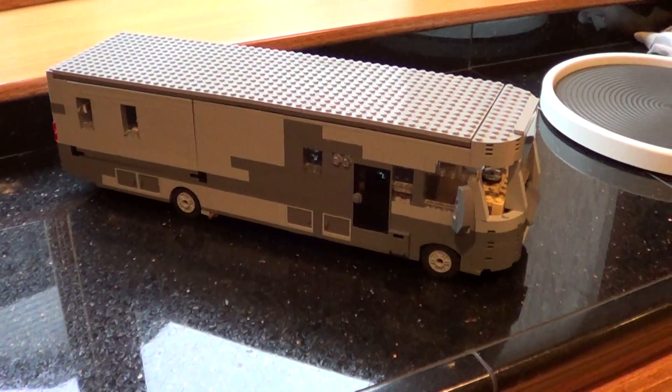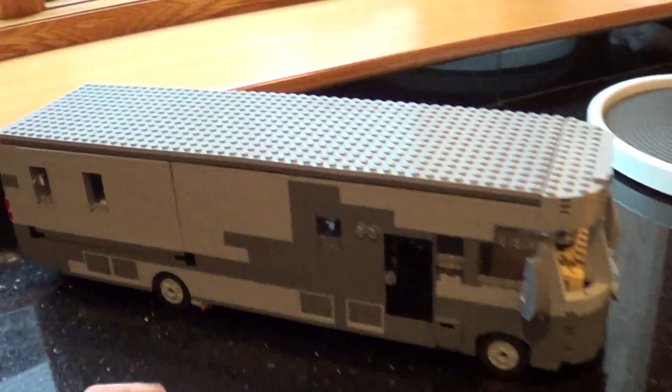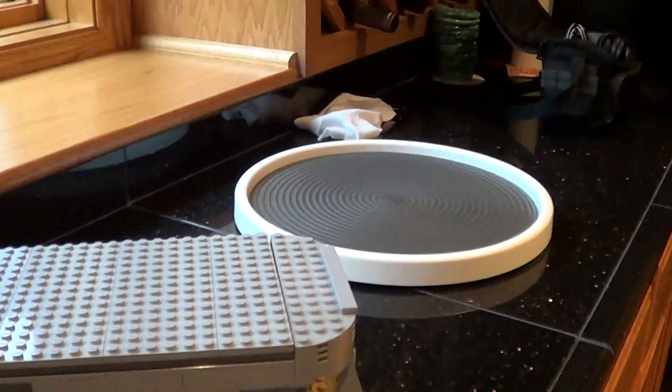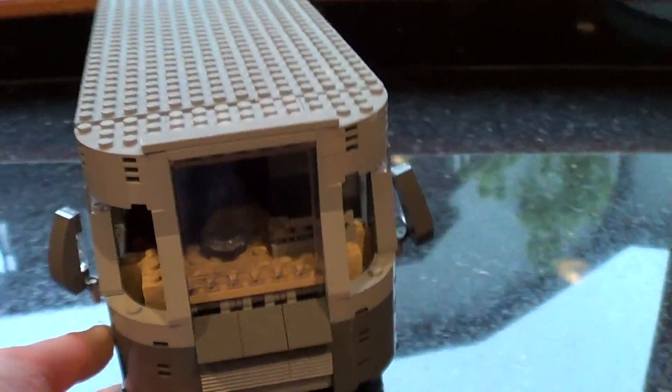This is my LEGO motorhome, very super detailed, that we custom built after my grandpa's. There'll be a full tour on it. I don't have my turntable — it doesn't fit on it — so I gotta kind of turn it around.